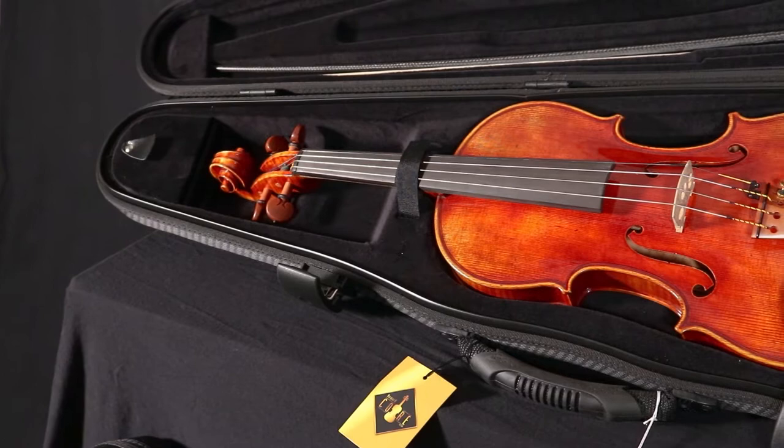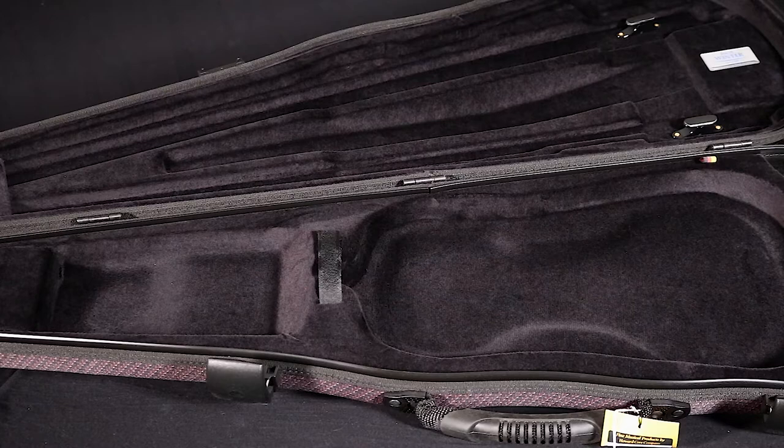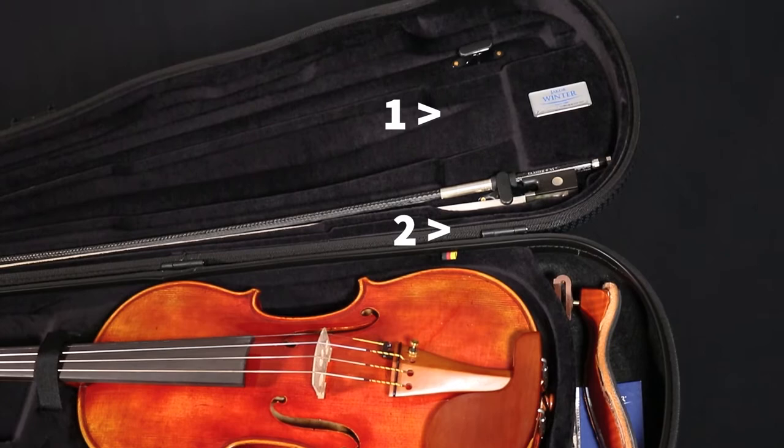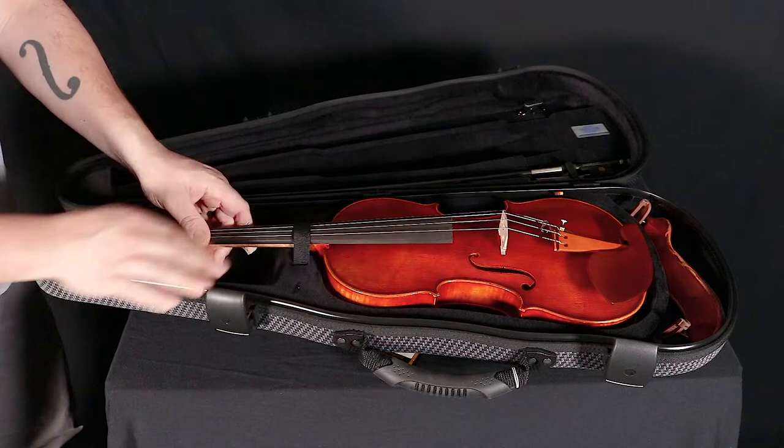The interior lining consists of eco-friendly cotton velvet and odorless non-toxic glues. The interior also features a suspension system, a small accessory pocket, a shoulder rest compartment, and two hill style bow holders.